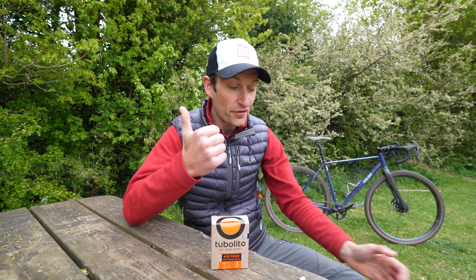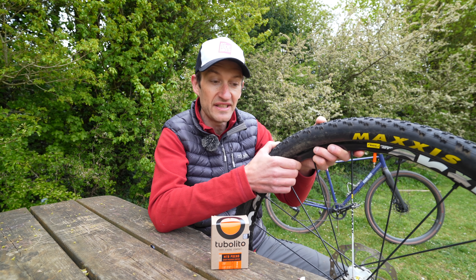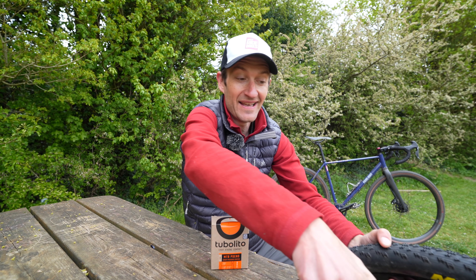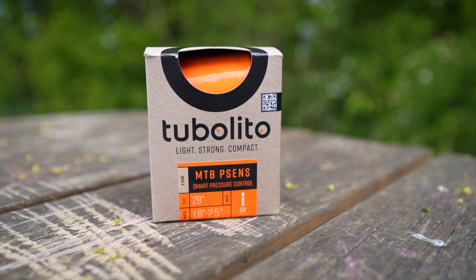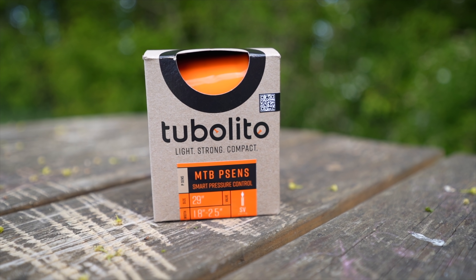Do you simply use your thumbs, press the tyre, and go with feel and guesswork? What if there's an easier way, a more precise way, using your smartphone? Well today there is, as Tubalito — the company best known for its distinctive orange inner tubes — is launching potentially an innovation in measuring your tyre pressure.